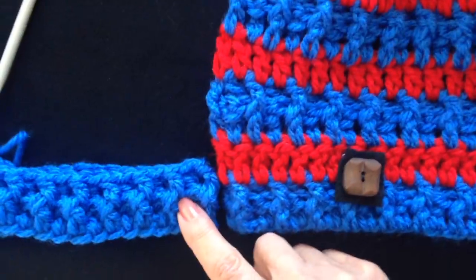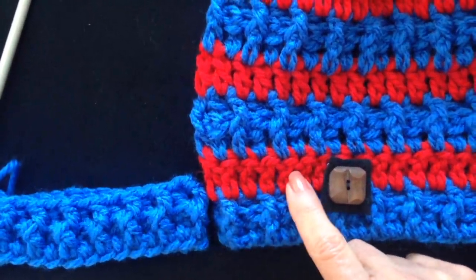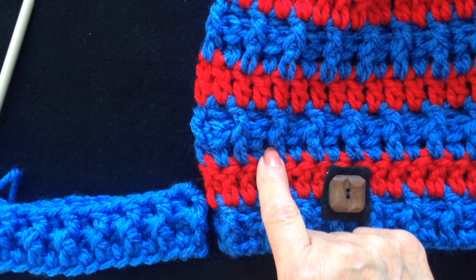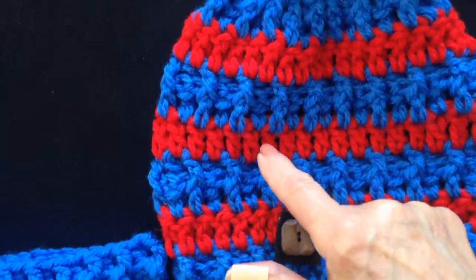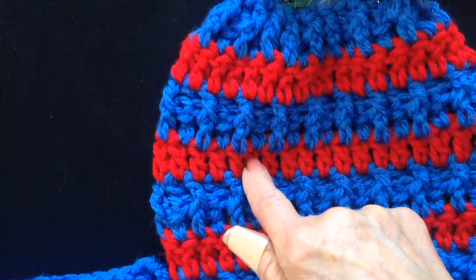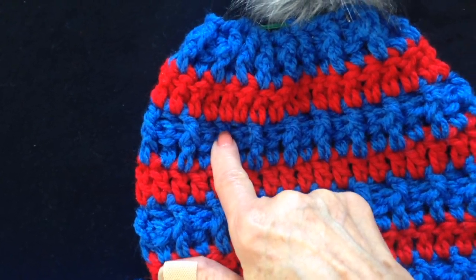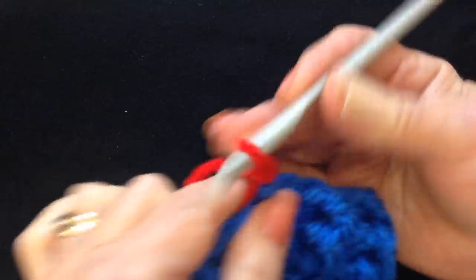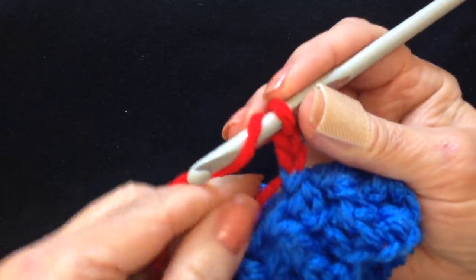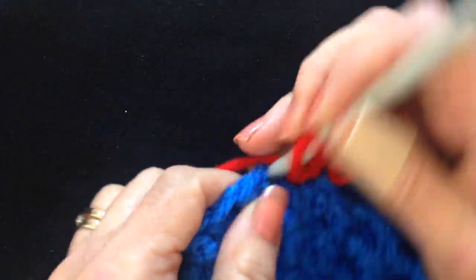That's the bottom of the hat. Now I'm going to change to red — to change color, simply pull your yarn up in that last stitch. Chain 2 and double crochet in each stitch all the way around.